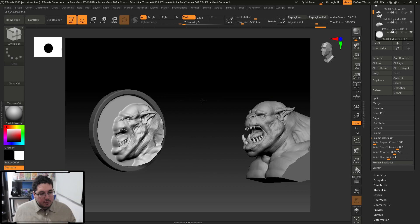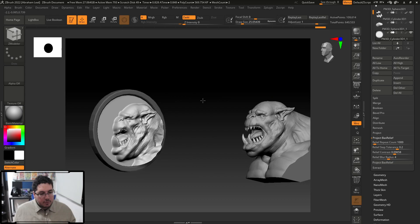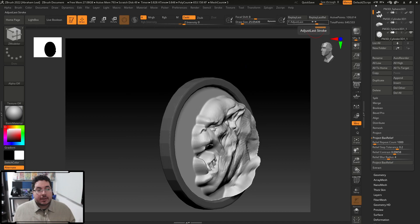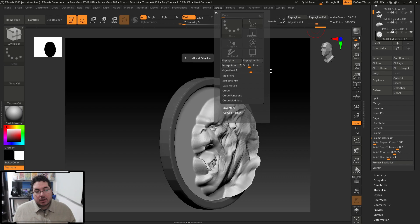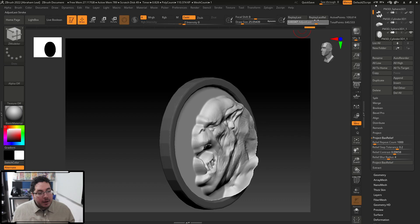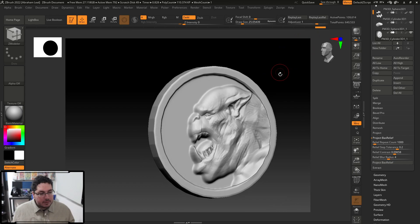In the new ZBrush default interface, there's a feature called Adjust Last — it's in the Stroke menu. There's a slider called Adjust Last and it's super super handy. I'm going to be using this one quite a bit — it's not new, but it's the first time I'm really using it extensively. By moving Adjust Last, you can control how intense or not you want the Bass Relief projection to be.